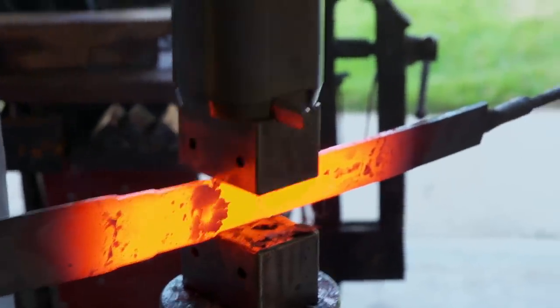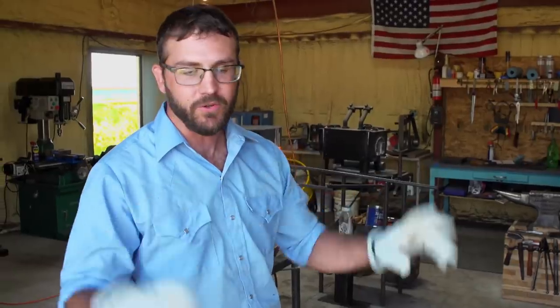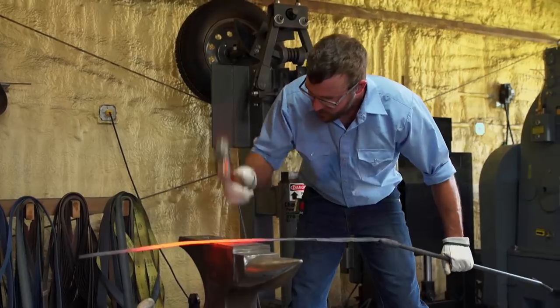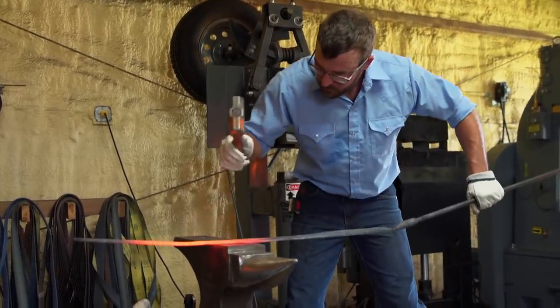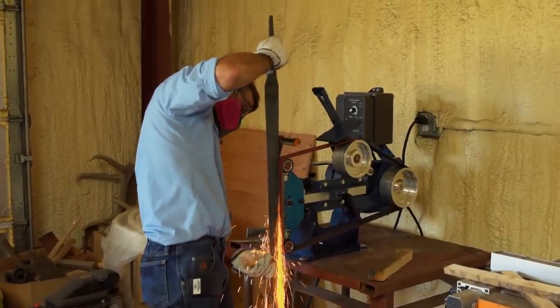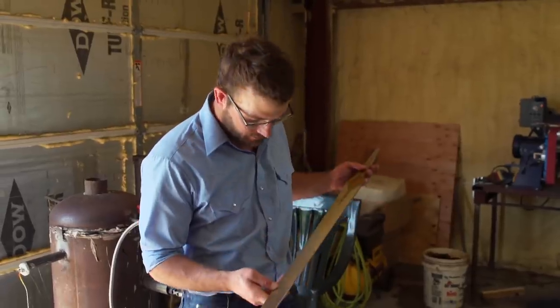I want to make sure I got the length of the blade down to a reasonable size. This steel is definitely the most awkward thing I've ever worked with in the shop — it's like a big wet noodle. End of day one, I've got my blade profiled. Tomorrow, the plan is to start heat treating and get this Damascus ready for the cross guard.